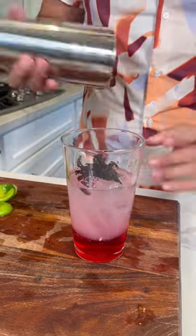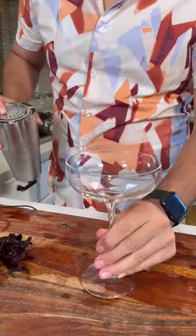Add a couple of flowers and now let's shake it, and shake it real good. Now let's give it a whack. Now let's pour.